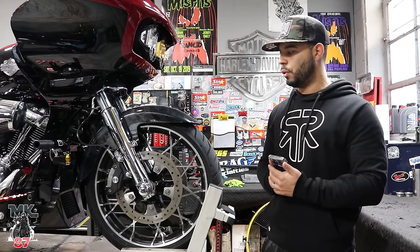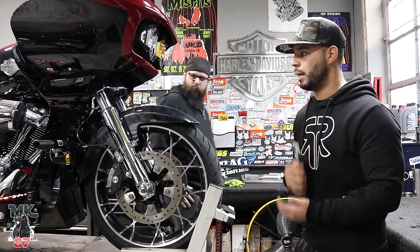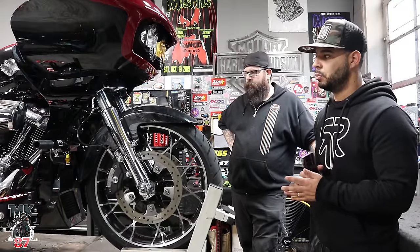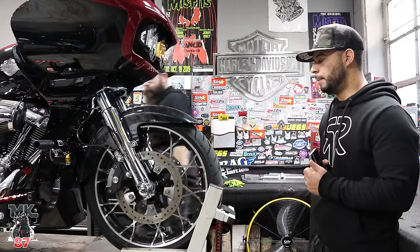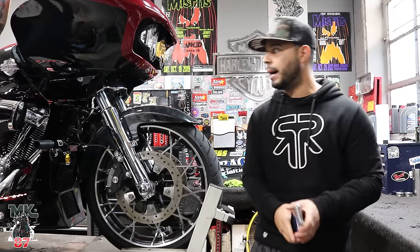I want to do a first initial ride review with the suspension on. I'm not sure if I'll be able to do that today because it is raining out and I really want to test it properly. We'll wait for a nice sunny day. If you guys want to see more content like this and you're in the local area and want to get some work done to your bike, stop by.